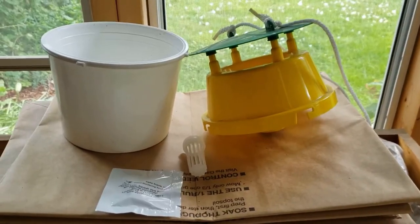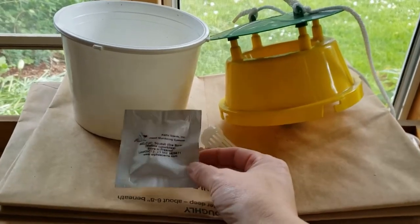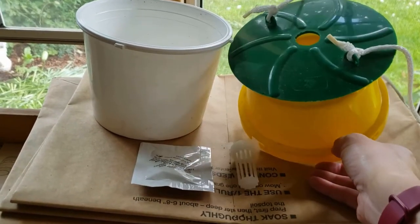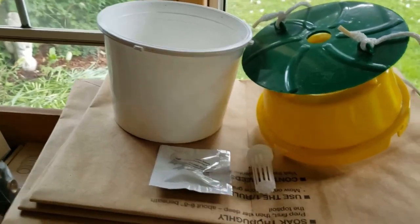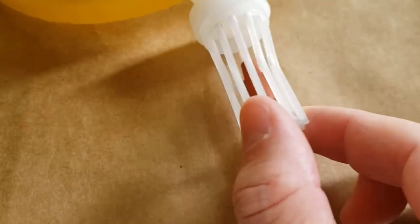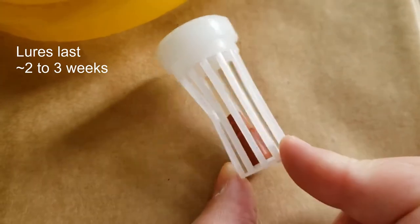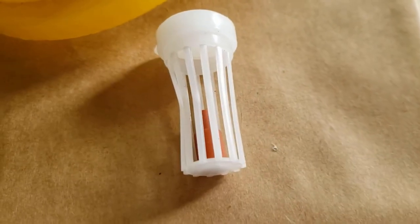These are the elements of the trap. First is the pheromone lure. This is the cage the lure goes in, and then I'll put the lure in the trap, and the trap will have about an inch of water to trap the bugs. Here I've put the lure in the cage, and each lure lasts anywhere from about three to four weeks, so I'll make a note on my calendar to let me know when it's time to replace the lure.